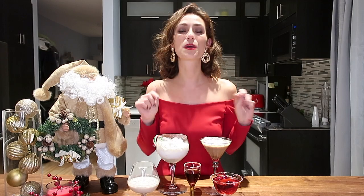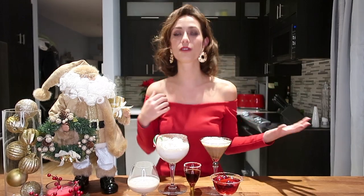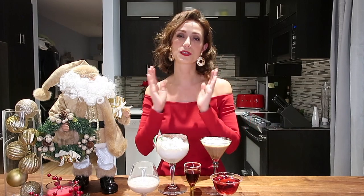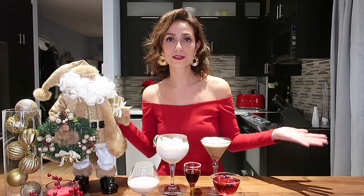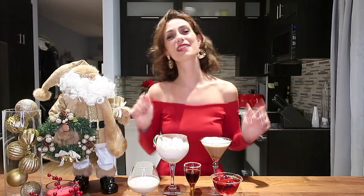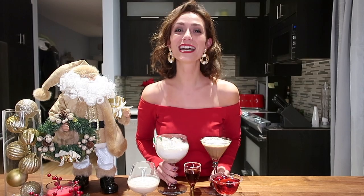Let me know which one is your favorite between those five holiday cocktails. Some of them might be too strong, not strong enough, too sweet, or not sweet enough — you can definitely modify to your taste. Let me know in the comments below which one is your favorite and if you had to modify it. Also, what are you doing for the holidays? Is it a couple's holiday, family time, or are you all by yourself drinking all the cocktails? Let me know in the comments. Now, let's jump into the content of the video.